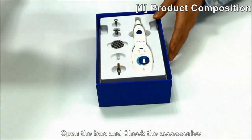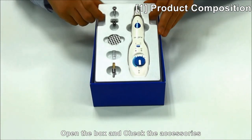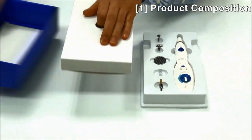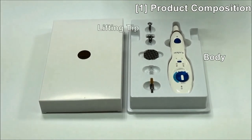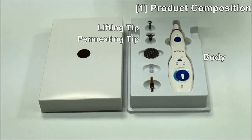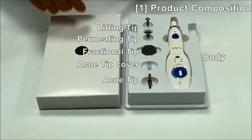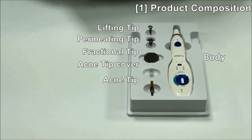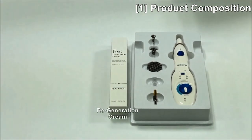Open the case. When you open the case, you can see the components inside. From the components, there are a body lifting tip, permitting tip, fractional tip, acne tip cover, and acne tip. There are also bags inside. This is regeneration cream, which we call Plexpa cream.